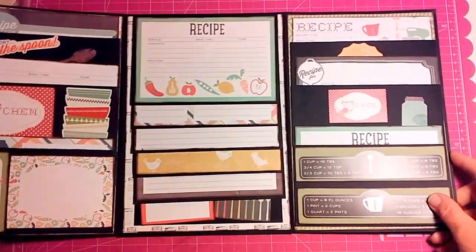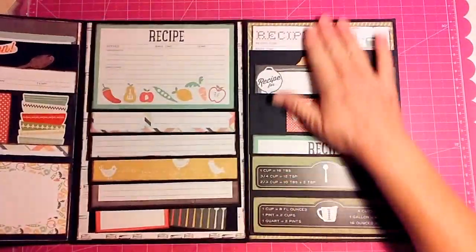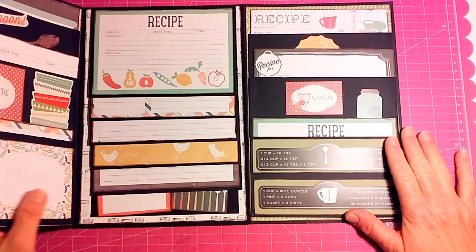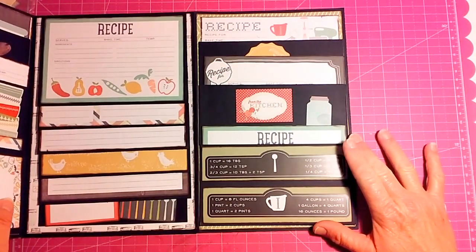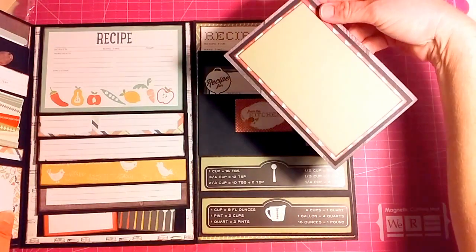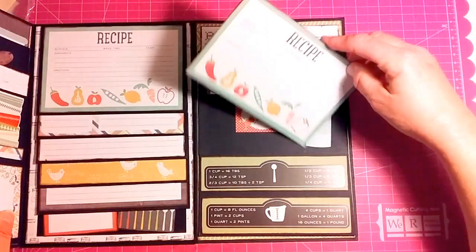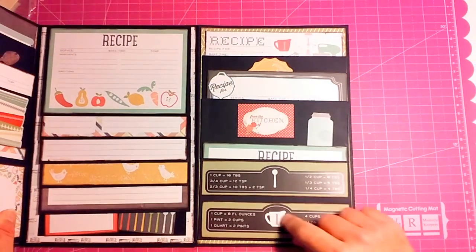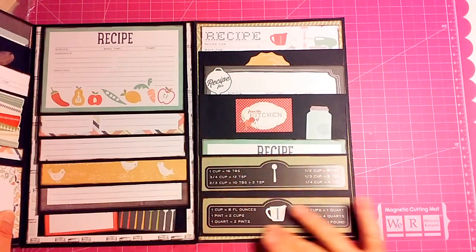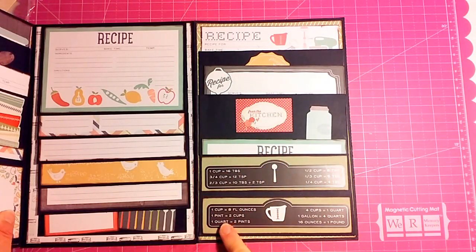You open it up and this side is a mirror image of the other side. We have the three recipe cards and on the back are the mats. Right here are two stickers I put on green paper, and it gives you the conversions for cups to fluid ounces, pint to cup, quart to pints, and all that — teaspoons and tablespoons too.